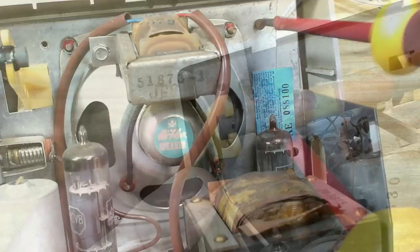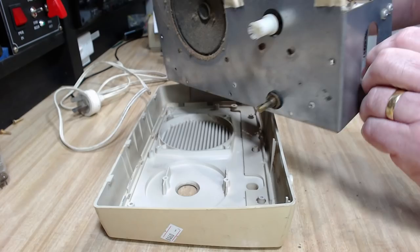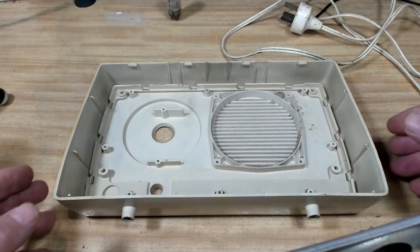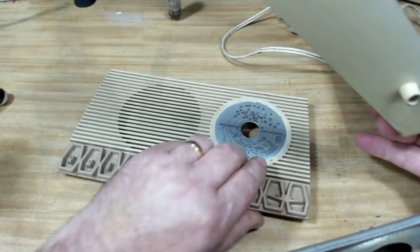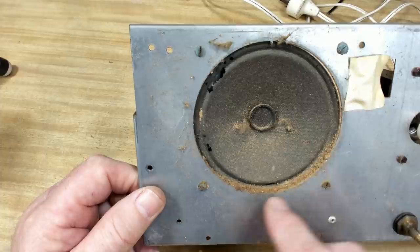All I have to do is undo the five screws here and they should pop it. All the screws are out - should just pop out. There we go - the front panel came off. Terrific, I can keep that aside, just clean it up a bit and I'll be done.